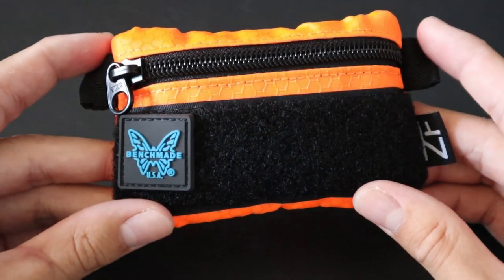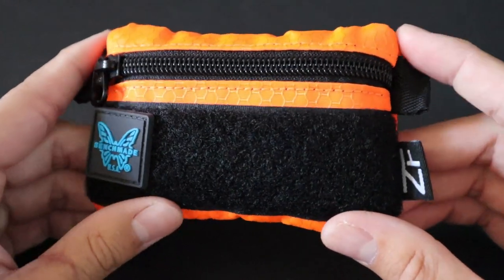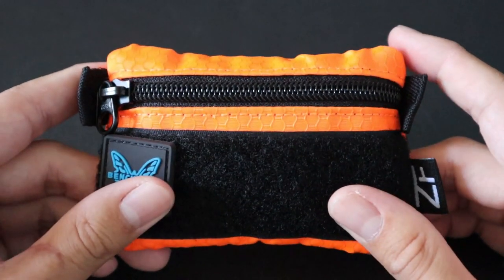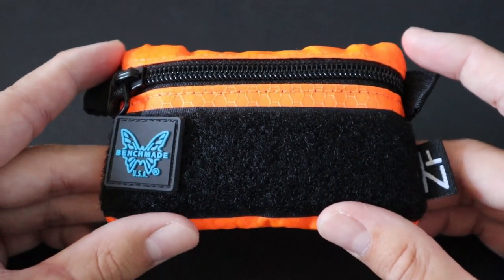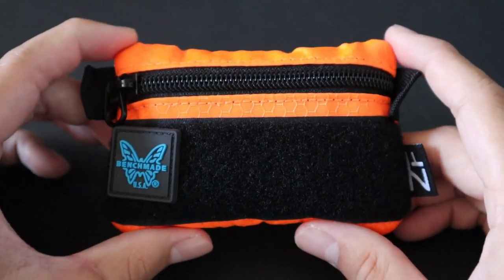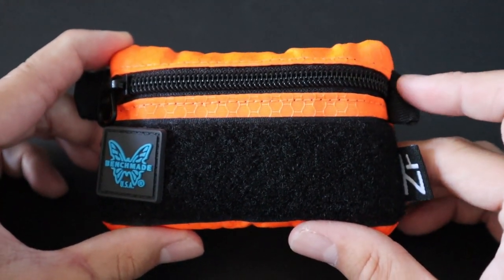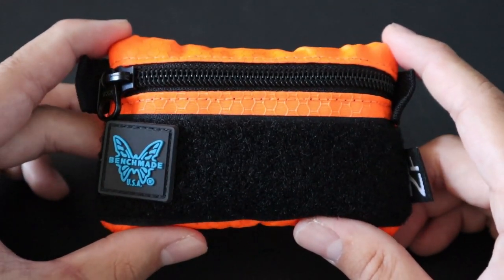This Urban EDC Survival Pouch is a pocket-sized pouch that is always on me to complement my current EDC slash backpack. It's either inside my pocket or inside my EDC backpack when I'm at work. It's designed to complement my current EDC, so you won't be seeing any knives, flashlights, or pens in this pouch because I already carry those on my person almost all the time.